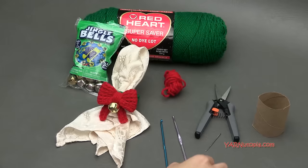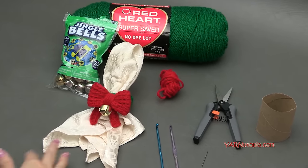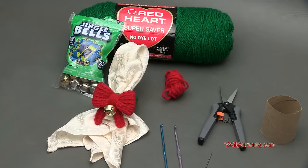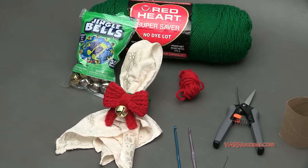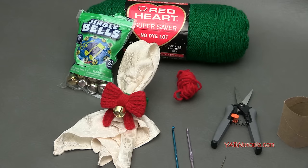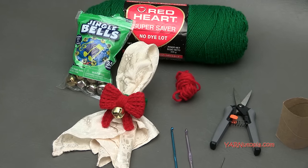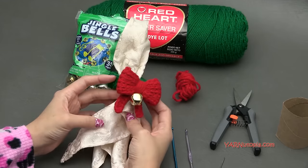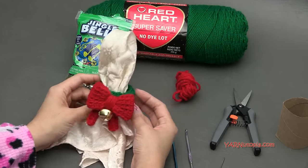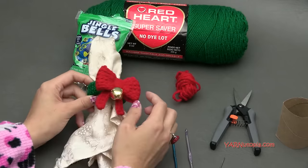Before we begin, there are links in the description of this video — a link to the written pattern, which is ridiculously easy, plus there are photos on the blog too. So you can get all the pattern info and make as many of these as you want. There's also a link to my Facebook and Instagram. If you make this, share your photos on the Facebook wall, and on Instagram be sure to hashtag Yarn Utopia so I can see your cute little bow napkin rings.